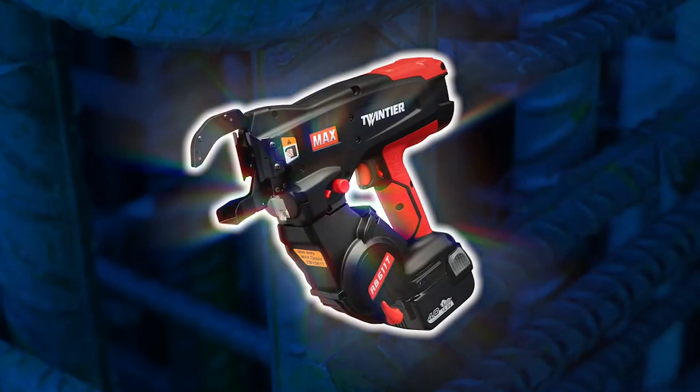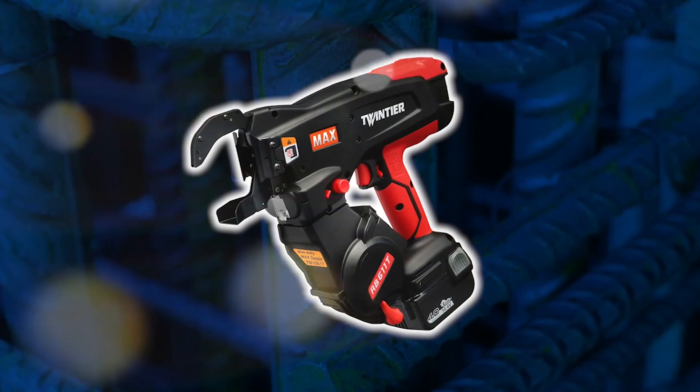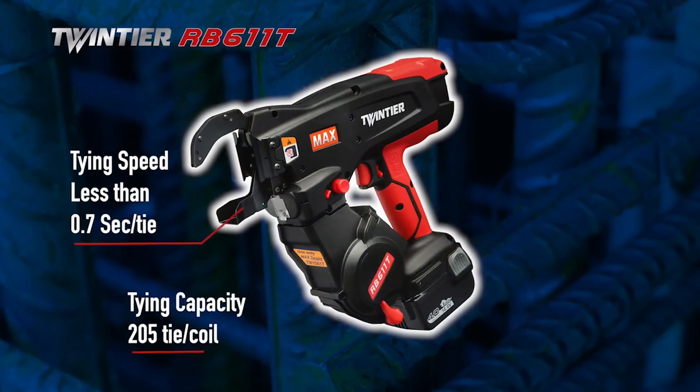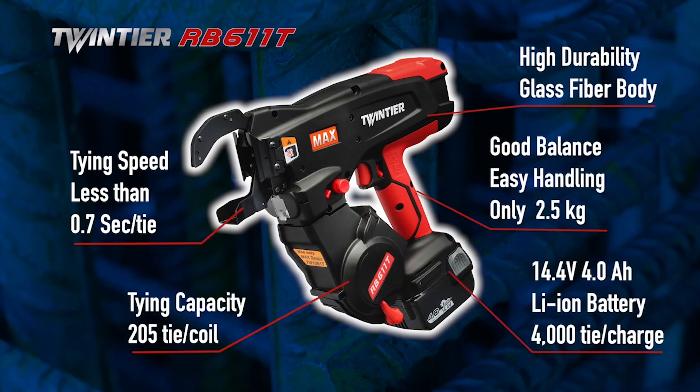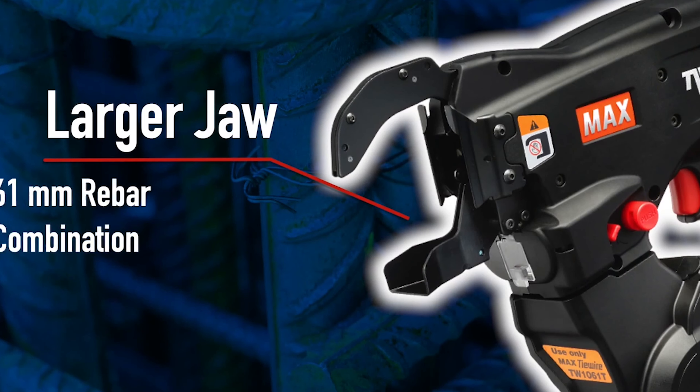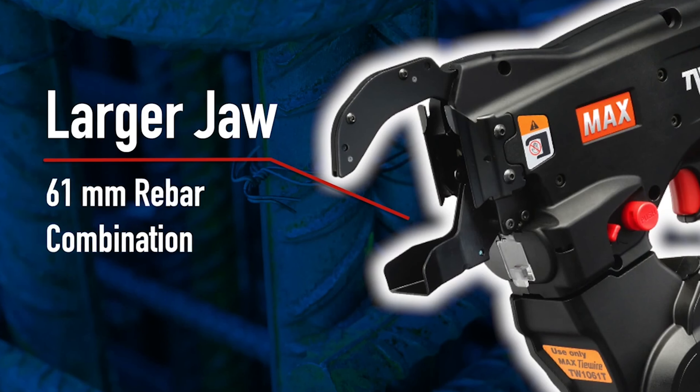Now, Max is introducing the most advanced rebar tying machine, the twin-tyre RB611T. This new RB611T is designed with a larger jaw of up to 61mm rebar combination, which is suitable for construction site jobs.